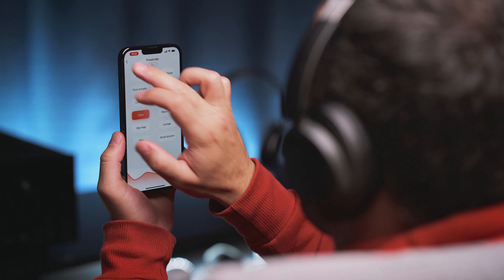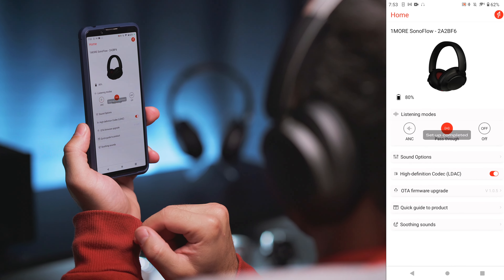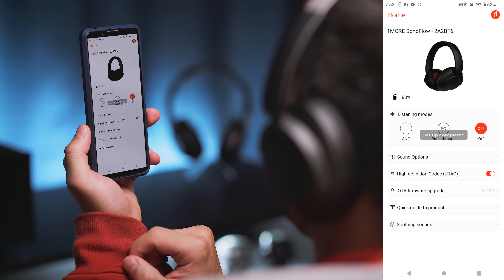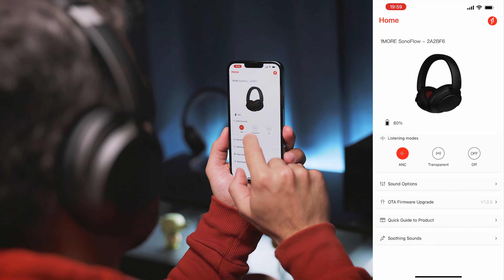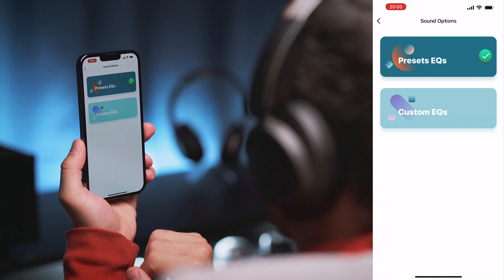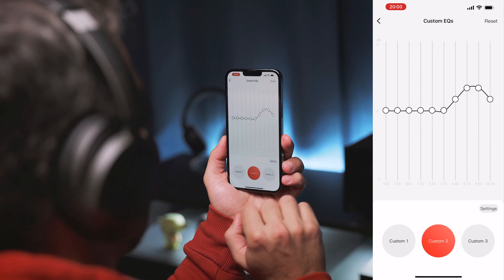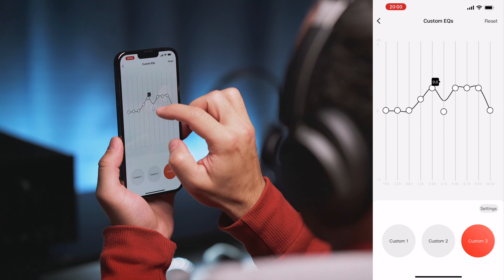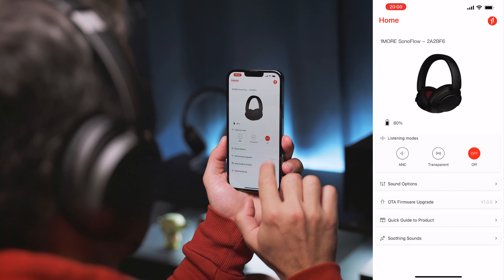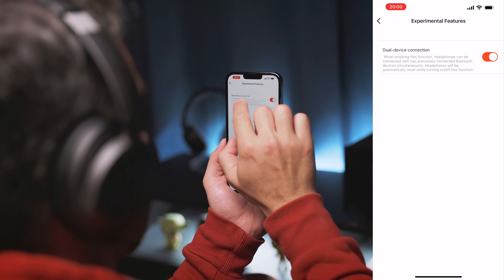We get the One More smartphone app, which packs some handy features and is available for both Android and iOS. On the main page you can find three ambient modes: ANC, passthrough, and off. On Android there is an LDAC switch, but that option is absent on iOS. The recently updated sound options menu now has 12 carefully tuned presets plus a 10-band manual equalizer with the option to create and save 3 custom sound profiles. We also get firmware upgrades, quick guides, soothing ASMR sounds, and the multipoint switch under experimental features. The UI is clean, easy to use, and covers pretty much all features you'd expect in this price range.